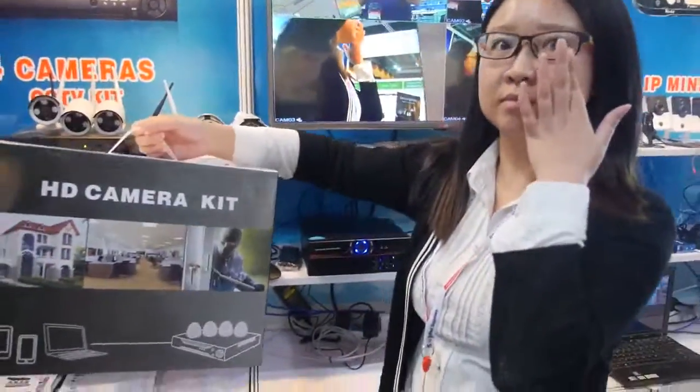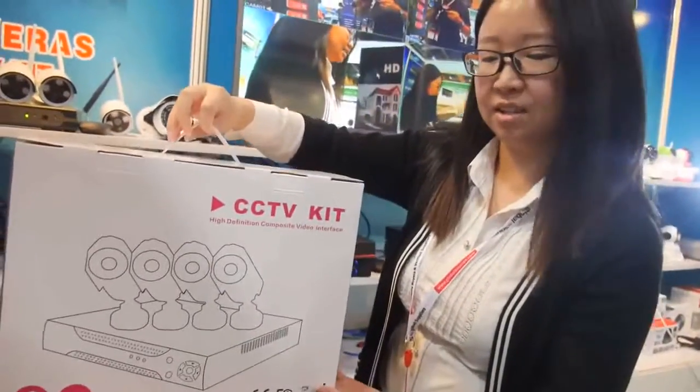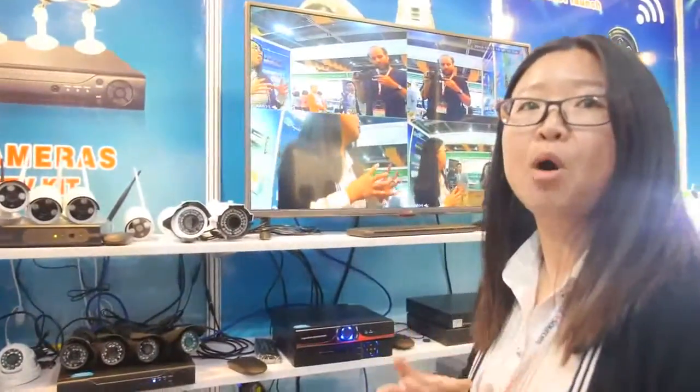And this is the kit box, right here. People can buy one sample for around $60. And for $55, it's 300 pieces. Of course. But depending on your order, maybe we can give you a better price for more quantities.